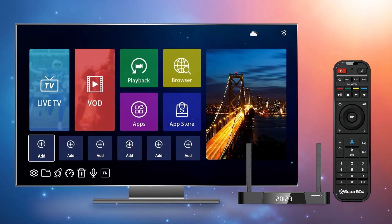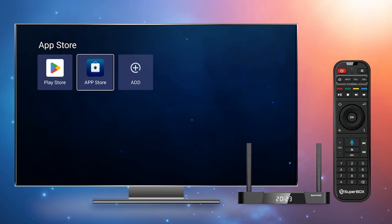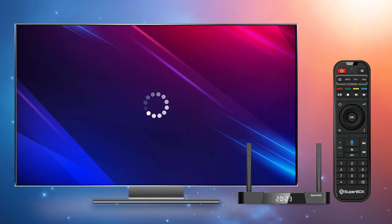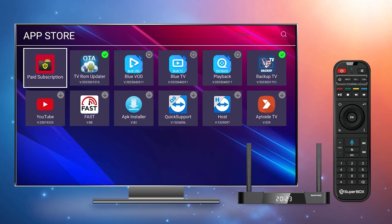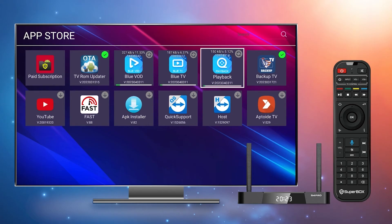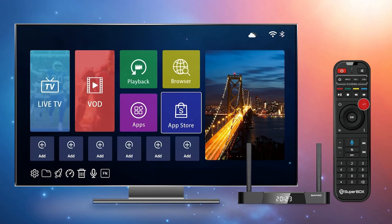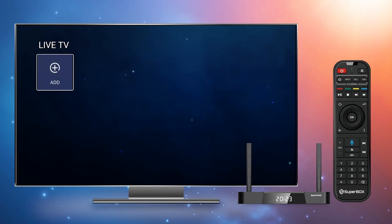Now let's learn how to install featured apps. First, go to the App Store. When you enter the App Store for the first time, you will be asked to agree to the terms and conditions. Once you agree, you can find Blue TV V4, Blue VOD V4, and Playback V4. Simply click on each one to install them automatically. There is also a backup TV app that serves as a backup in case the blue apps are under maintenance. After all the apps have been downloaded, you can go back to the home screen and place each one where you like.